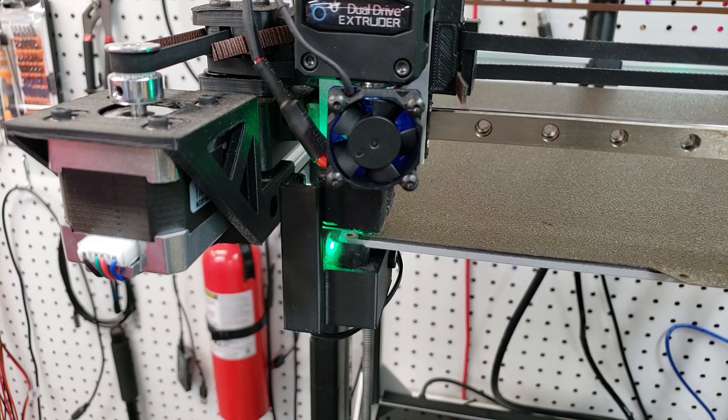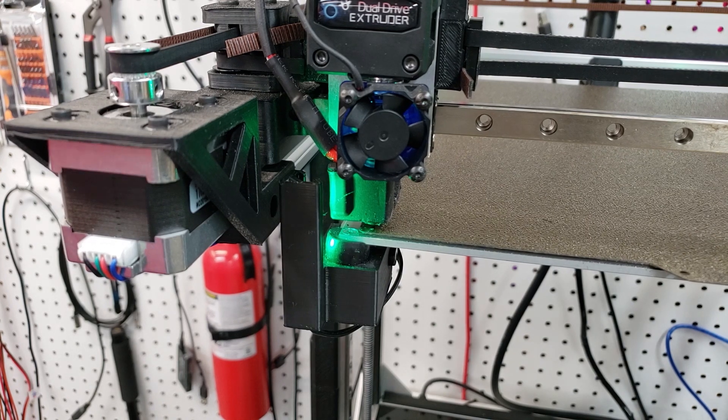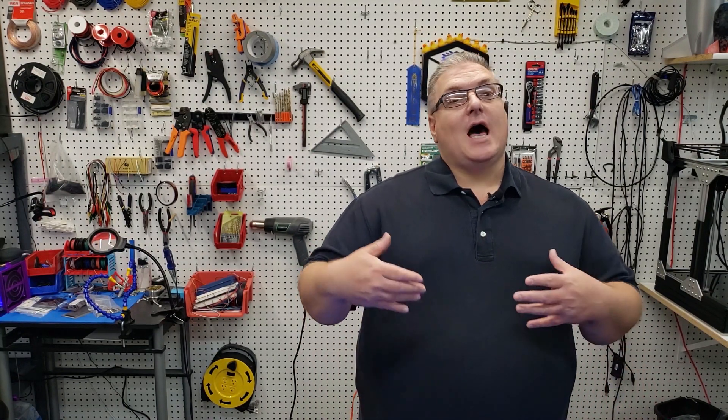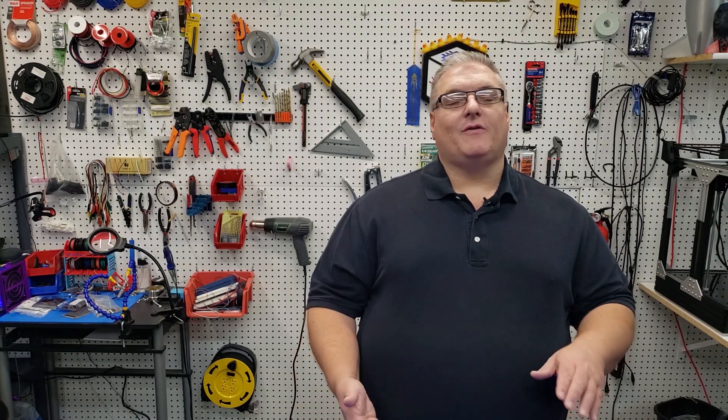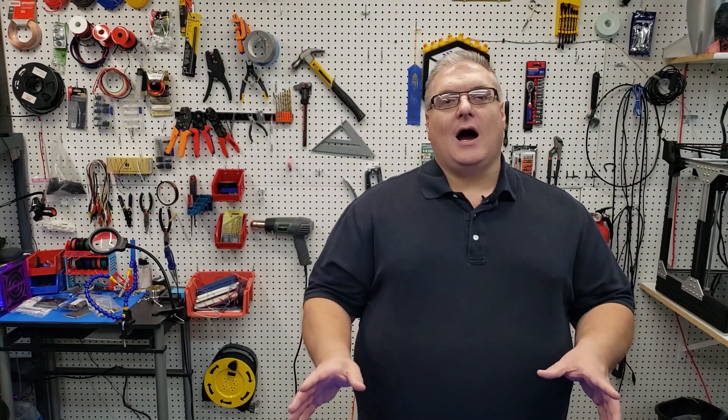You can also use the Marlin M206 command if you already know the exact position values, but this M428 process is considerably easier for someone new to 3D printing. Setting this offset is pretty simple — I use it for everything. If I'm changing my build surface, I use it to account for the thickness of the new surface. For example, if I'm using a piece of glass that's 3 millimeters thick, I replace the build surface, navigate the print head to that location, and use M428. To set it back, I subtract those values and use M428 again when the print head is exactly where it needs to be on the build plate.